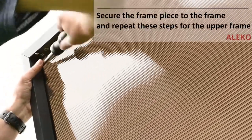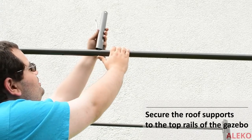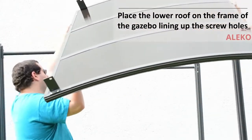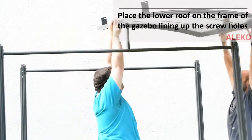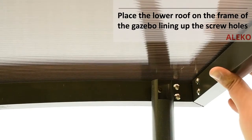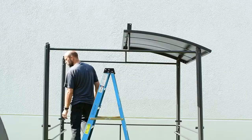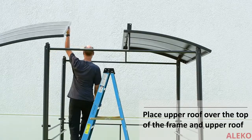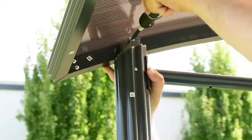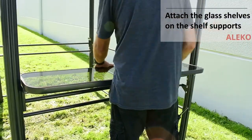Secure with screws and repeat the steps for the upper part of the roof. Secure the roof support on the front and back end of the top rails of the gazebo. Then place the lower roof with the support brackets over the gazebo, lining up the screw holes on the inside of the frame and fasten. Place the upper roof over the gazebo frame and lower roof and secure with screws. Place the shelves onto the shelf frame, lining up the screw holes, and attach the screws and bolts on both sides.